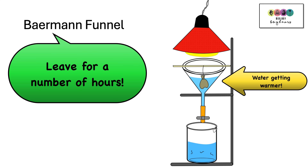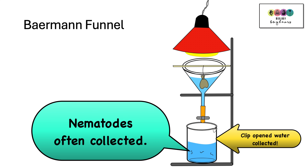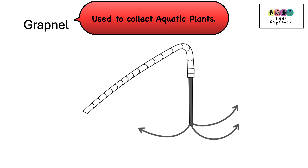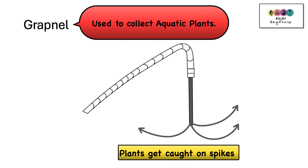After a number of hours you come back, open up the clip, and collect the water out of the funnel. Often nematodes — tiny worms — are what are collected when using the Baermann funnel. A grapnel is a piece of equipment used to collect aquatic plants. You throw it into the water, plants get entangled in the three prongs, and you pull it out with the rope and use a key to identify your specimens.